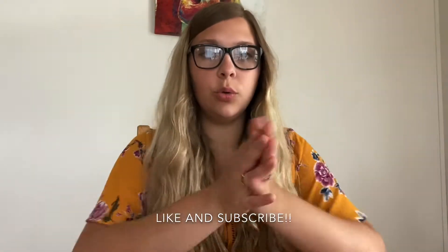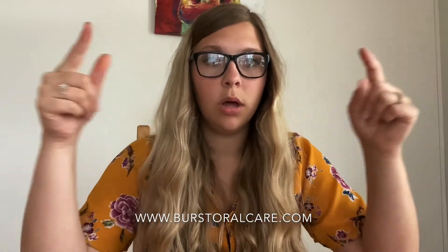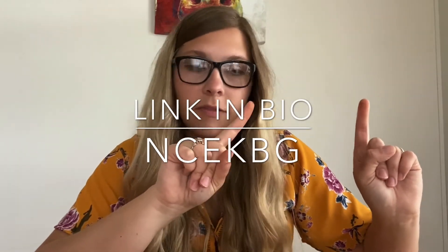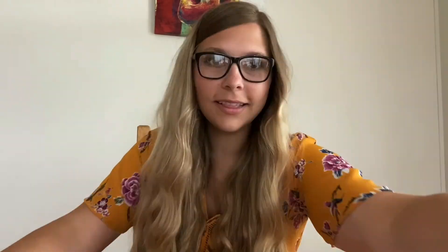Don't forget to like and subscribe below. You can also find me on other social media like Instagram at Smurdy8. If you liked what you saw with the Burst Sonic toothbrush, go to burstoralcare.com and enter promo code NCEKBG for over 40% off on the brush. You can also buy different products like whitening strips, floss, and more. Go check it out — thanks!